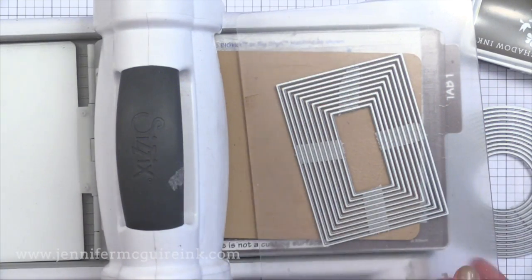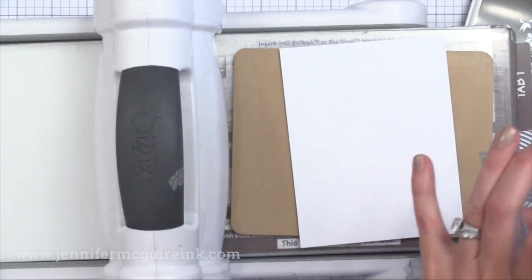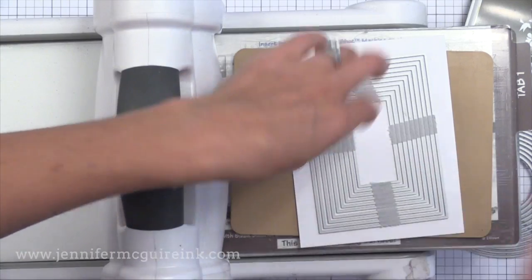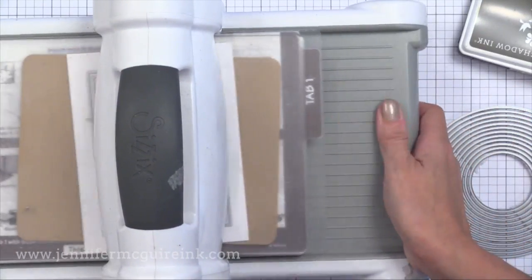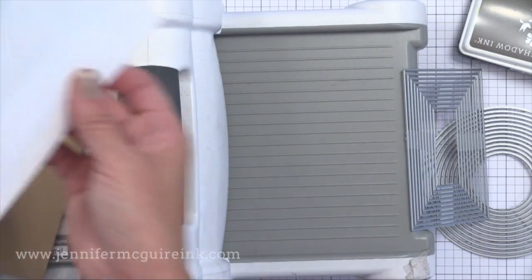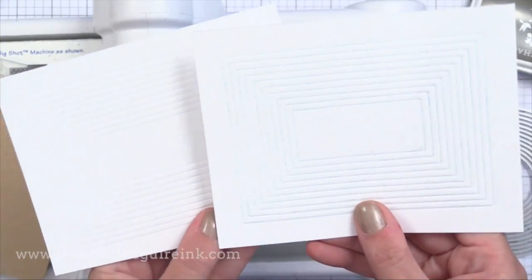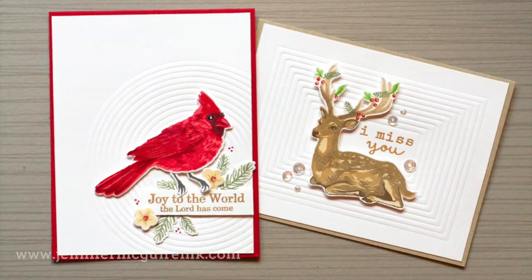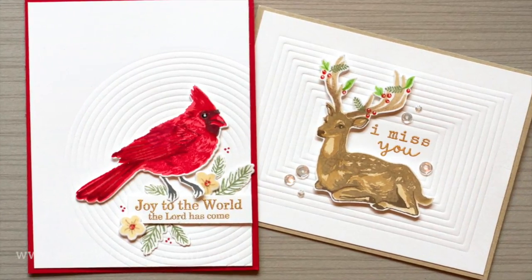Here I've taped some of the rectangle dies together in the same way and I'm putting some teal colored ink onto the cutting edge, then carefully laying it down onto white card stock and running it through. This puts some of that ink into the impressed areas and gives a fun look — just another variation of this technique. Now that I've shown you how to create these impressed backgrounds, let me show you some ways to use them on cards.